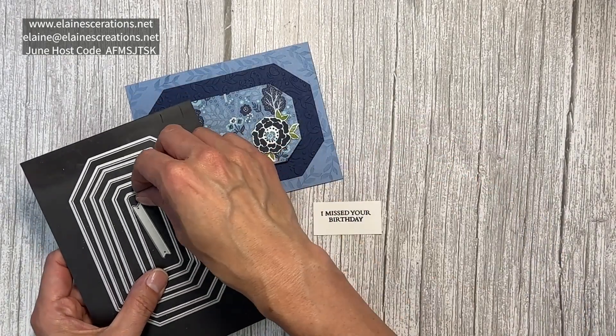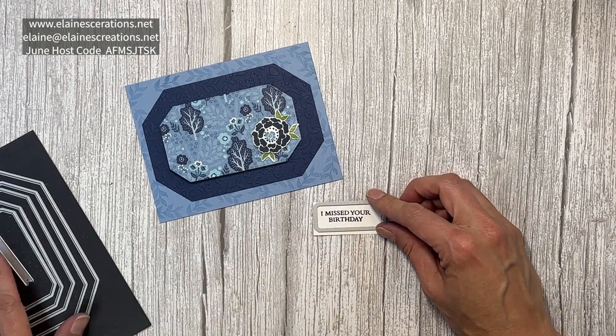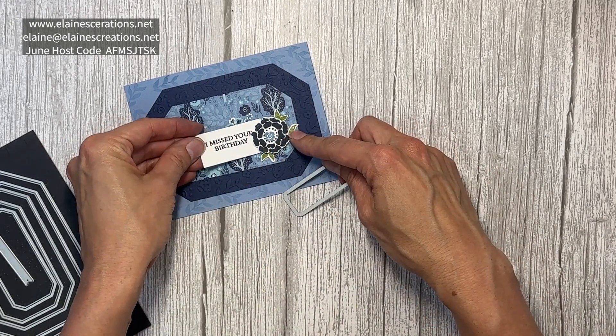I stamp the sentiment and I'm going to use this smallest label — not quite the smallest but next to the smallest. I'm just going to cut off one side and then tuck the rest into the flower.